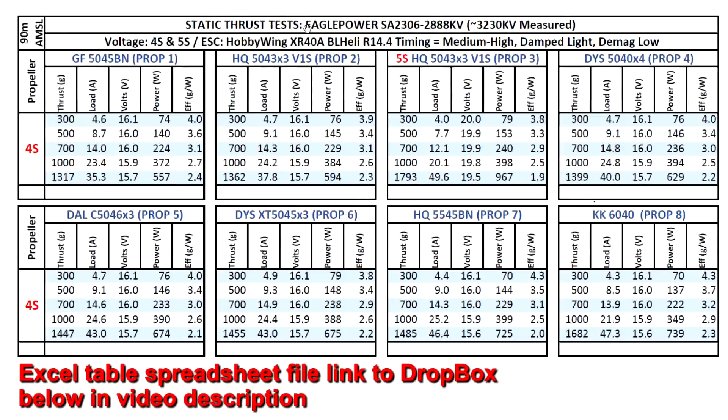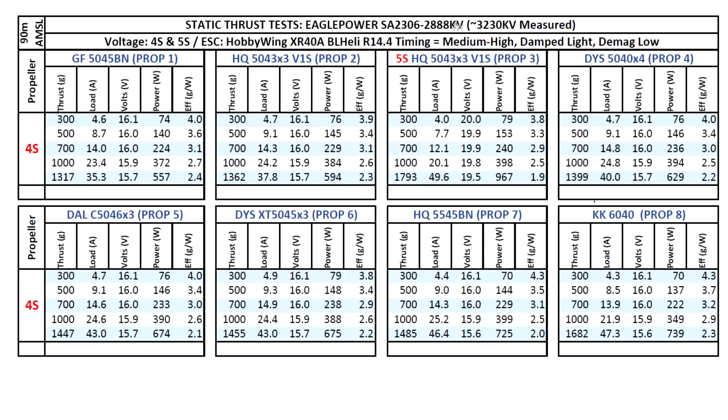Let's look at the thrust test results for this new motor from Eagle Power, the SA2306 2888 kV. As you saw in the kV measurement, it came in at a higher 3230 kV — noticeably higher than rated. Based on that kV I tested on 4S, and eventually moved to 5S because the amps were pretty low and the thrust was also lower than expected.